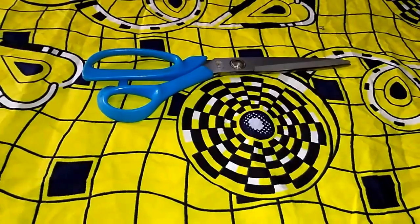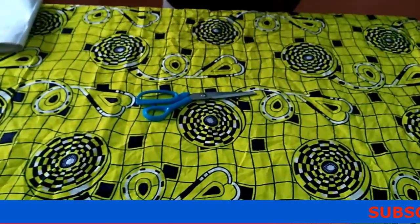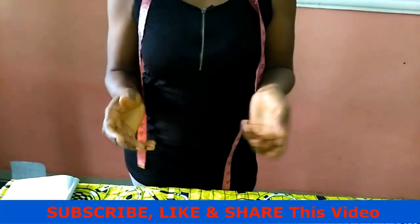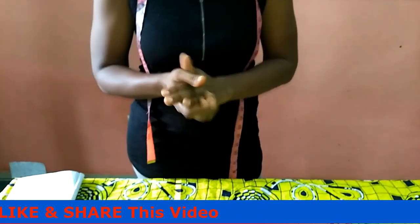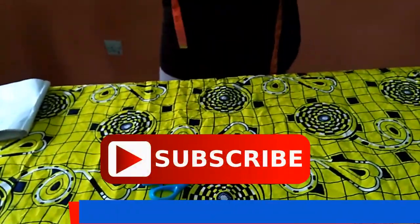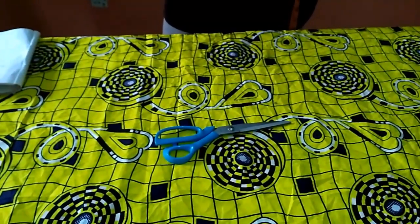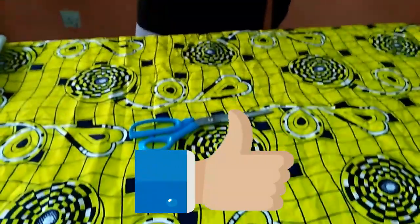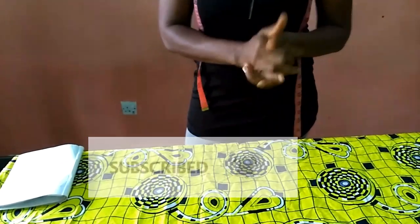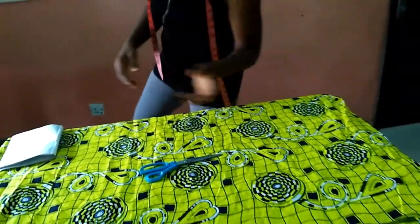Hello everyone and welcome back to Stylish Niger YouTube channel. Thank you so much guys, I really do appreciate your likes, the thumbs up that you give me. Thank you also to my old subscribers. If you're just passing by, thank you so much. Please subscribe, like my video, share my video if you find this video helpful, and hit the notification bell to get updates whenever I upload a new video.